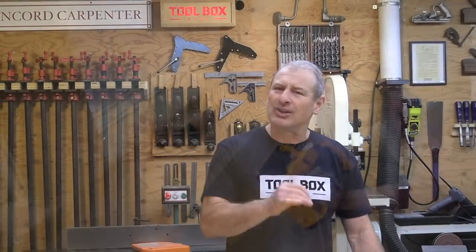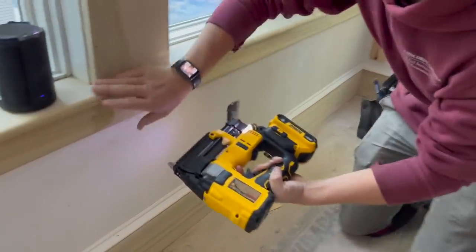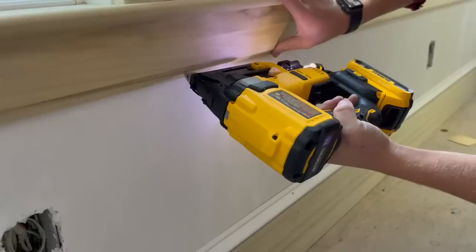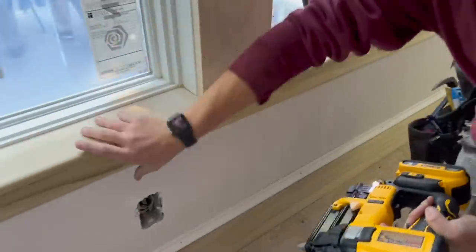An additional trigger safety was added in case somebody holds the trigger down for more than 10 seconds — it'll shut down the nailer and the red light will come on until you reset the trigger. I think that's a good feature, because many times over the years I've seen guys walking around with their finger on the trigger or holding the safety feature down.